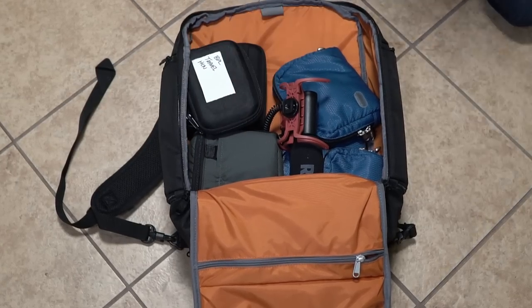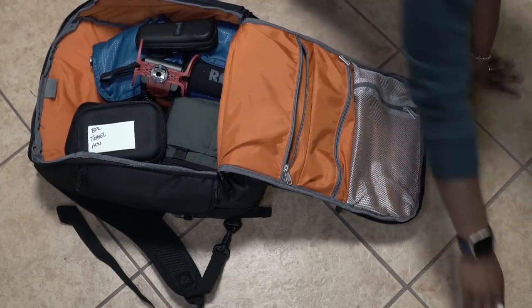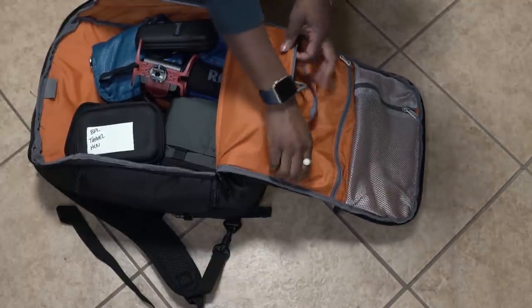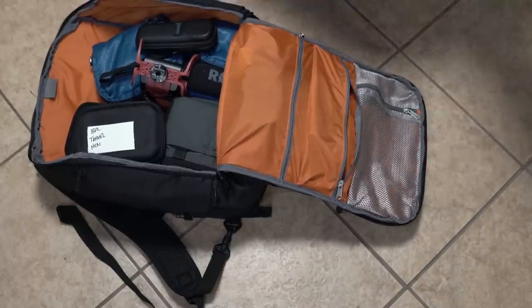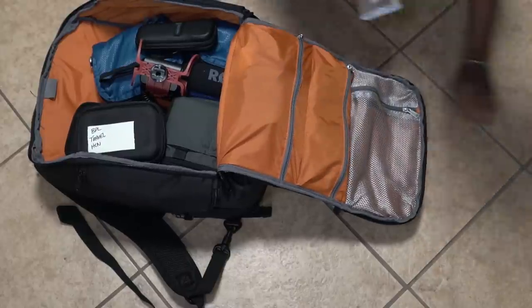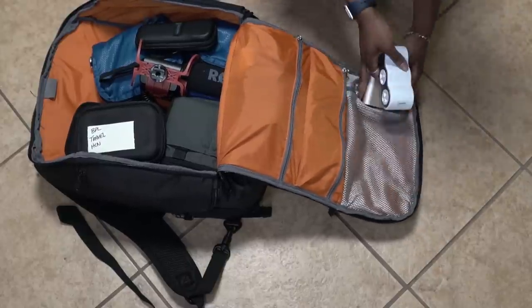If you're in video or photography and are just starting out, this can be a great cost-effective alternative for you to hold your gear while still maintaining a professional look. Fake it till you make it, fam. Regardless of what you ultimately use this bag for, you're going to get a great value for your dollar, which is all that really matters at the end of the day.